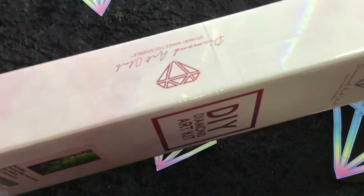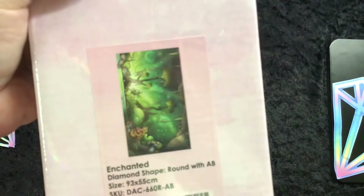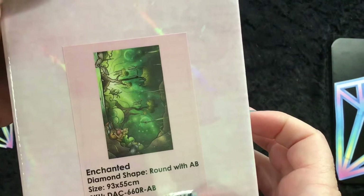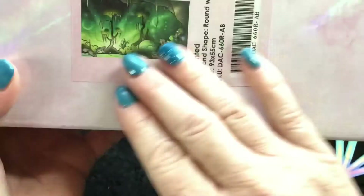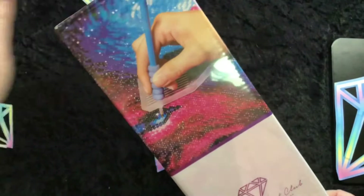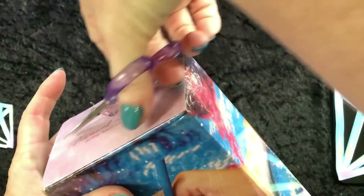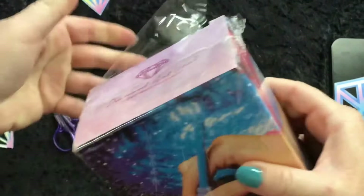Again beautiful emblems, and this one is — there we go — it's called Enchanted, diamond shaped round, with AB, size 93 by 55 centimeters. They have a beautiful image of the diamond painting on the box. Beautifully presented, absolutely 100%. You can feel the nice quality just holding the box — you know you've got a really nice product. So I'm just going to snip some of this plastic because the whole box is completely sealed and covered.